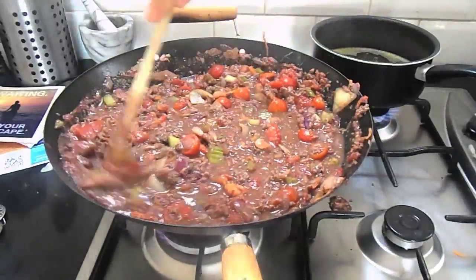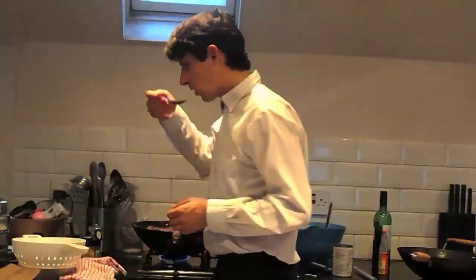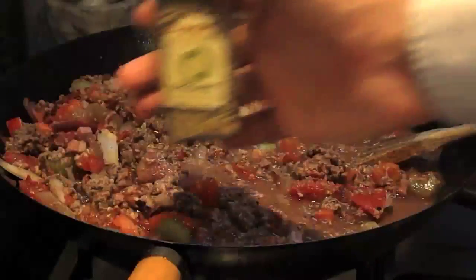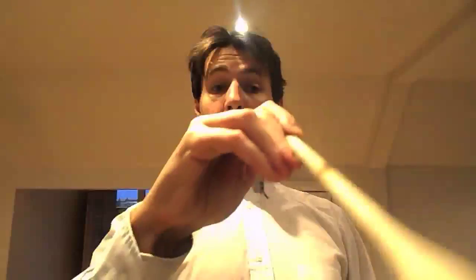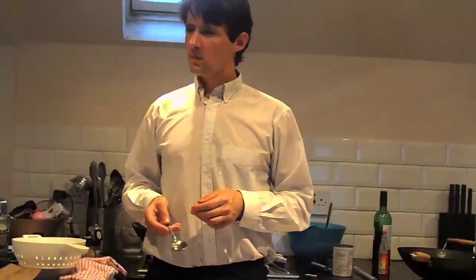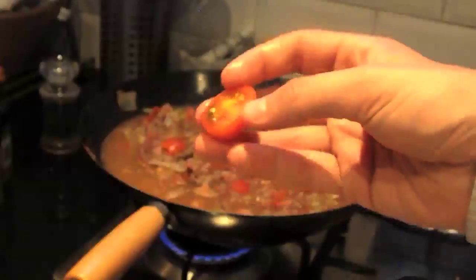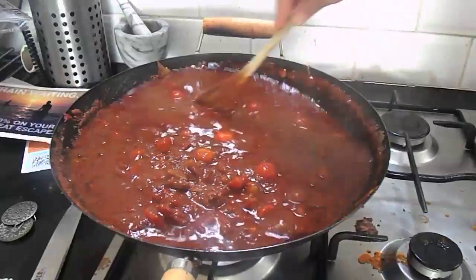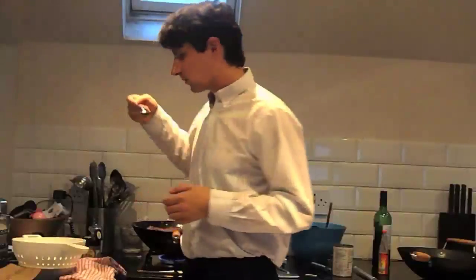After 5 minutes of stirring, try some. How does it taste? It needs seasoning. Give it some season. Try it again. How does it taste now? It needs sweetening. Give it some sweets. Puree.